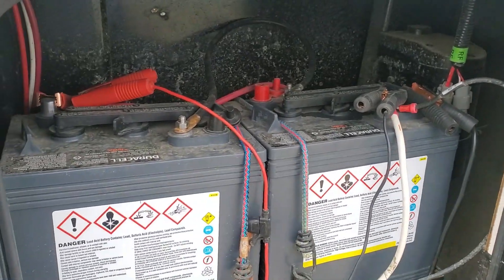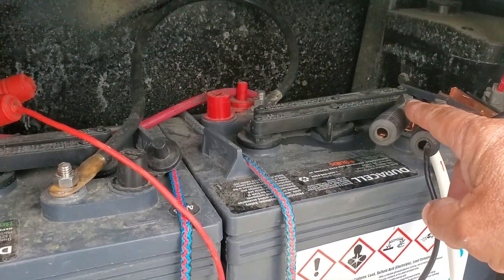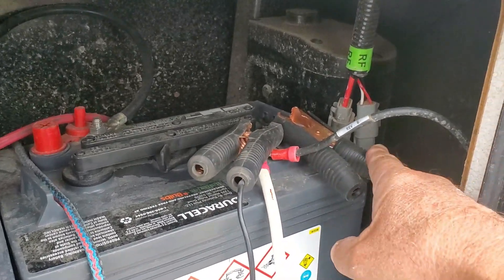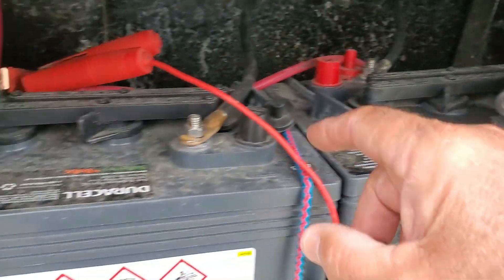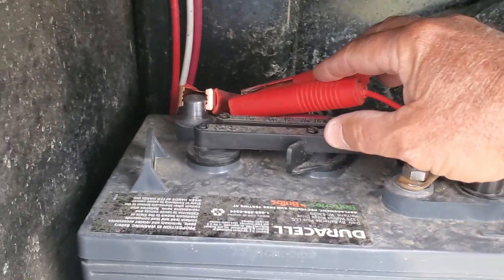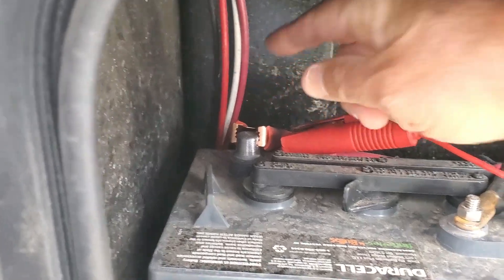What you're looking at is a pair of six-volt batteries. You can see here — this is the alligator clip coming from the solar panels, and this is an alligator clip going to the inverter. I'll show you that in a minute. This is for the positive terminal — that's the alligator clip coming from the solar controller, and that is the alligator clip coming from the inverter.